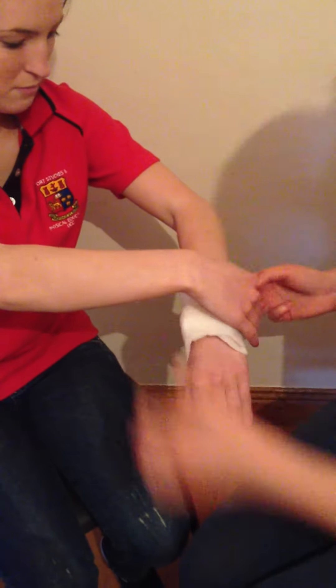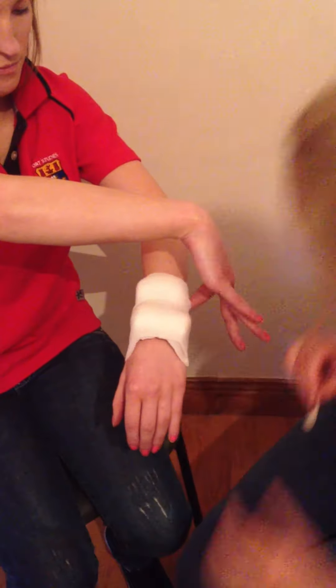Then we are just going to get some tape to keep the bandage in place.